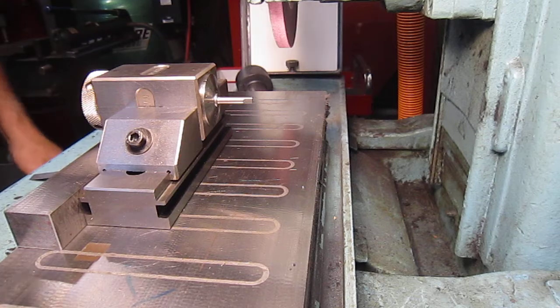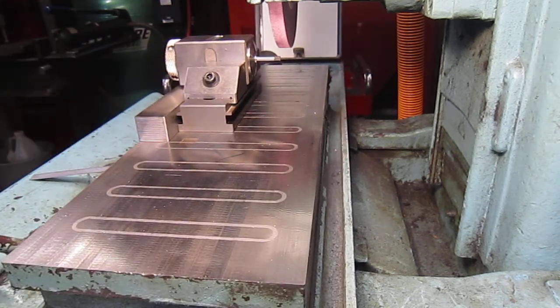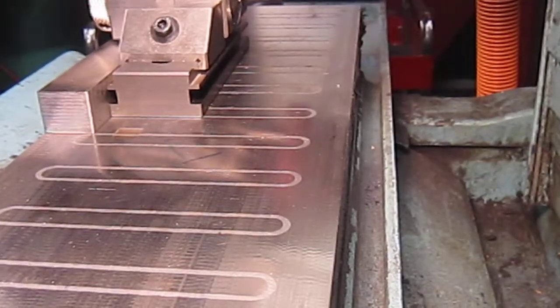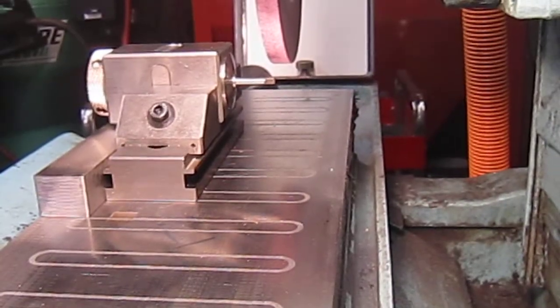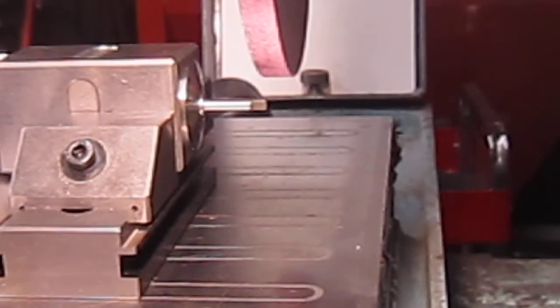Here we go, we'll start grinding the flat on this tool. Let me see if I can zoom in a little better for you.